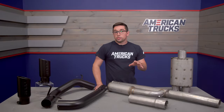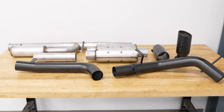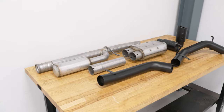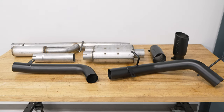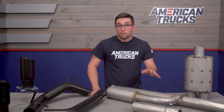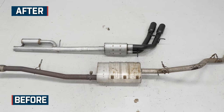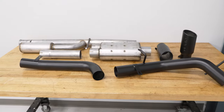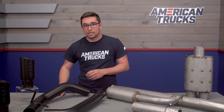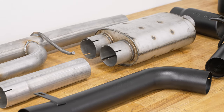The construction here is all mandrel bent aluminized steel, so you get excellent flow in addition to some protection against corrosion and rust, though not necessarily as much as a system made from 409 or T304 stainless. Aluminized steel is suited best for trucks that aren't going to see a lot of wet or salty weather. The pipes after the muffler are also finished in the same high temp black powder coat that you see on the tips. Whereas most companies just do the finish on the exhaust tip, MBRP did this whole section — everything from the muffler back to the tips is covered. It's a really nice finish that lends itself to a more subtle look, especially if your truck is a darker color.